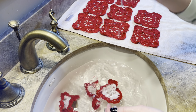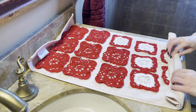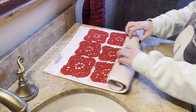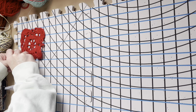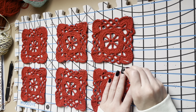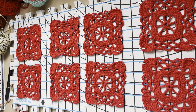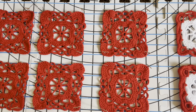I decided to wet block the squares to help them lay a bit flatter. To do this I just submerged all of the squares in my sink full of water, then squeezed all the water out and laid them flat on a towel. I rolled the towel up and squeezed out all the remaining water from the squares. Then it was time to pin them to my blocking mats. I pinned all of these squares so that they would be equal size, which ended up being four inches by four inches. Then I left all of those to dry so that they would be flat and ready for me to sew them together.